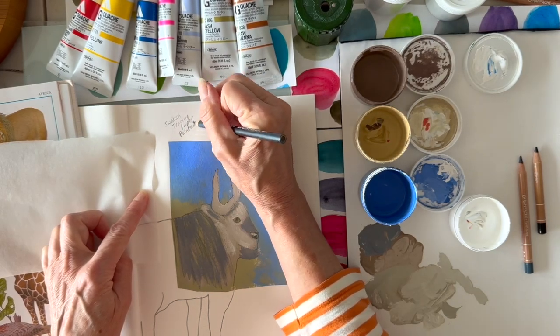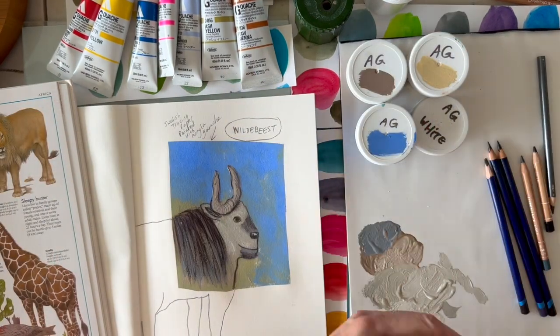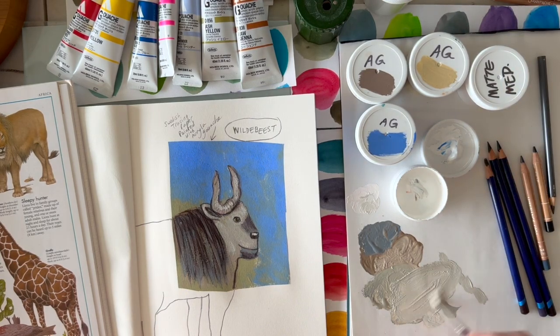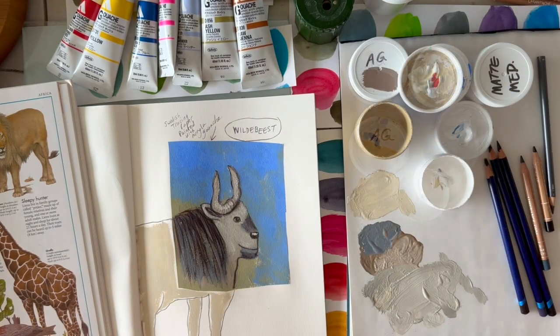There I'm making a quick note so down the road, when I forget what I did, I'm writing down: Swedish tracing paper with acrylic gouache on it, and that's a piece of the blank paper. Then I just keep going along here, adding detailing with paint. There I've got the white and I'm lightening that up a little bit.